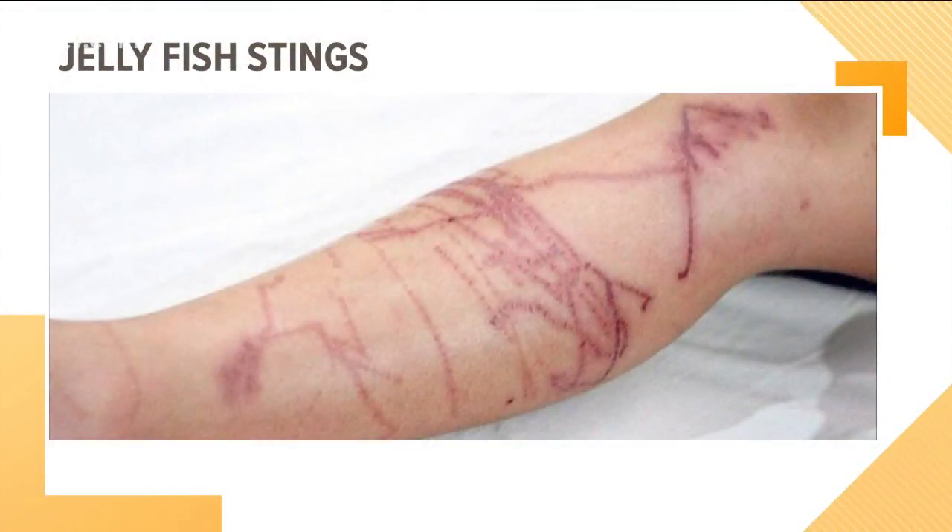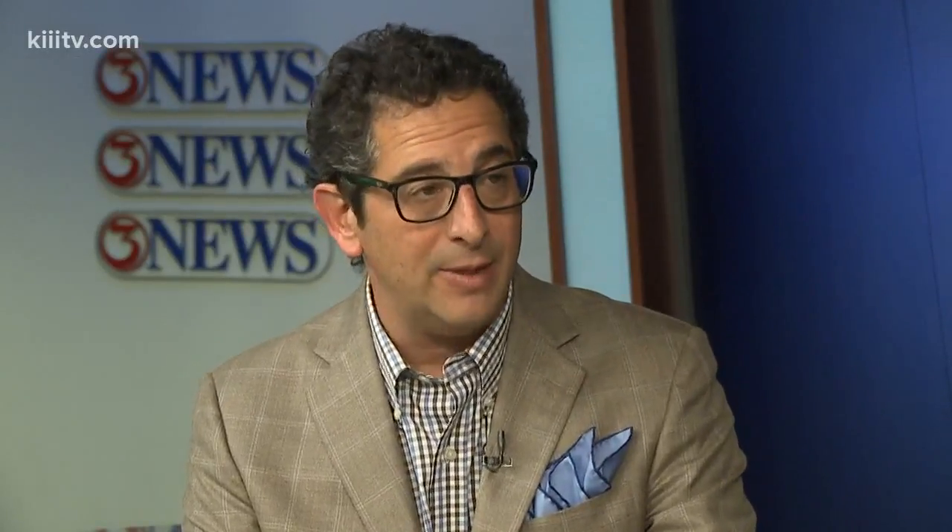Some people are affected differently. I grew up going to a sailing camp and we would get stung all the time — I never got any marks like that. Well, some people have allergic reactions to them and that's the other potential problem. If you really get stung hard enough and you have an allergic reaction, that's the problem. Besides just the pain — it does hurt. Everybody's been stung a little bit and everybody reacts differently.